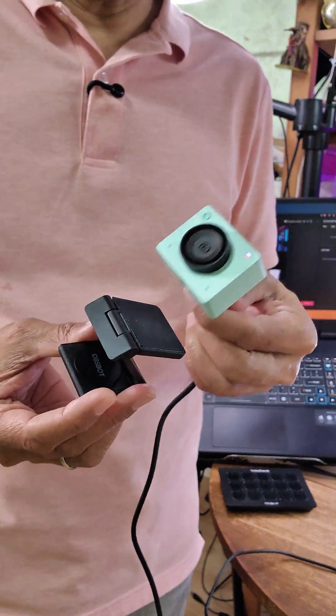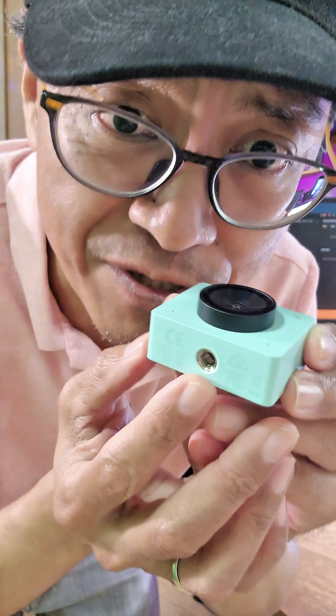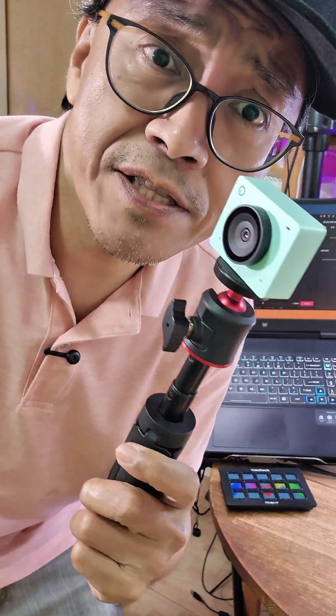Attach the webcam to its magnetic base and mount it on my monitor. There is a standard quarter-inch screw hole below the camera, so you can mount it on any standard tripod.